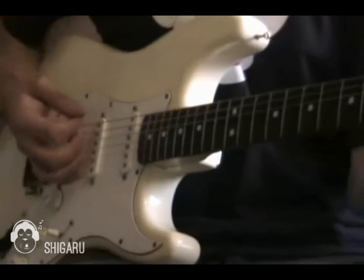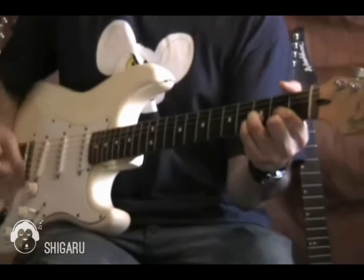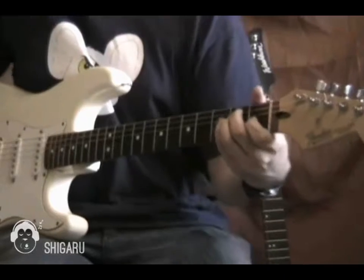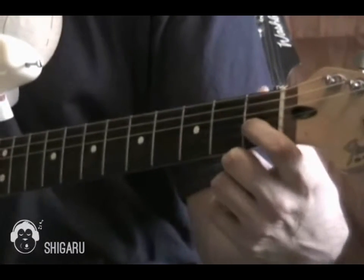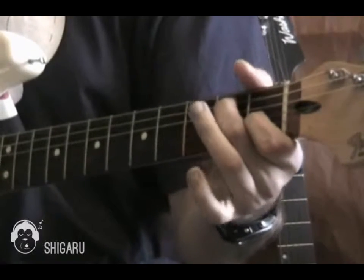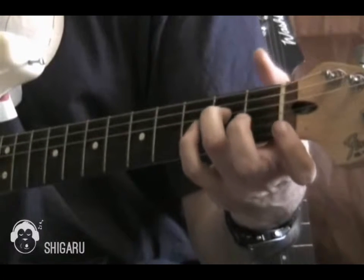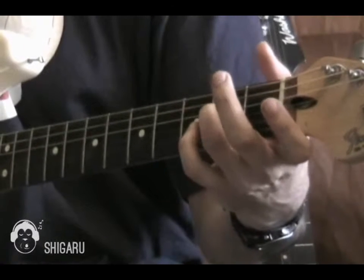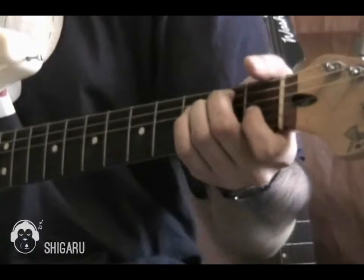And then open E major chord, and then open D major chord. The E major chord: first finger is on the 1st fret, G string, and my 3rd finger is on the 2nd fret, D string, and then my 2nd finger is on the 2nd fret, A string.